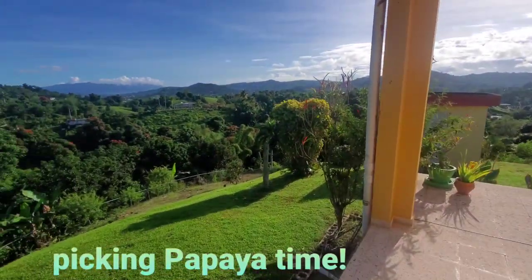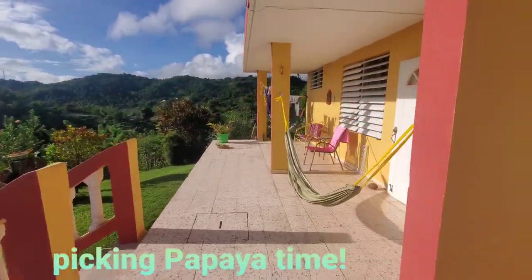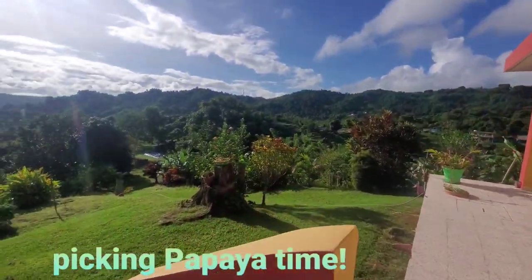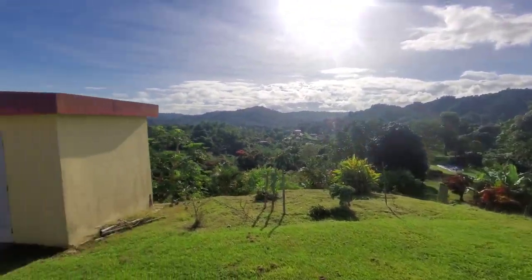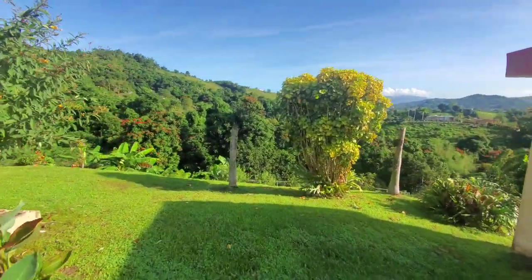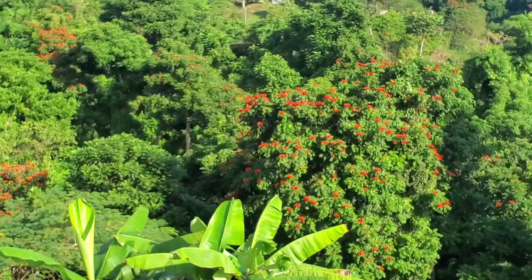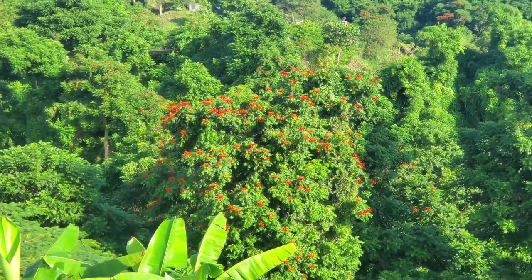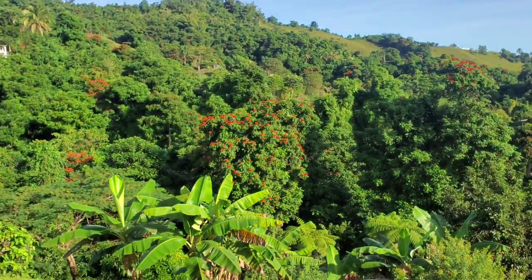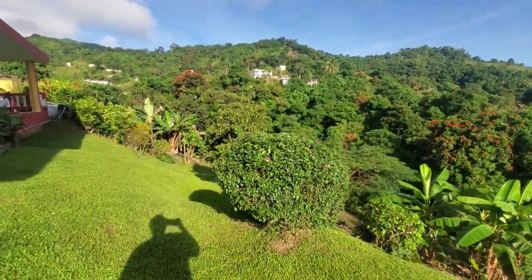She's got so many fruits and vegetables here. These papayas she grows really close to the house. Oh, look at that red tree — it's in bloom, grandma! That beautiful tree with the red flowers, it's in bloom!